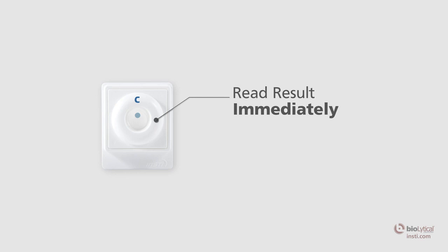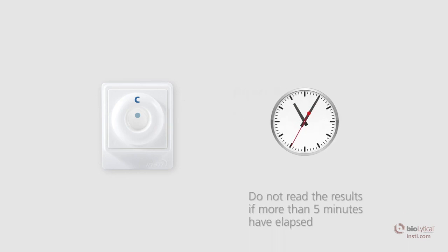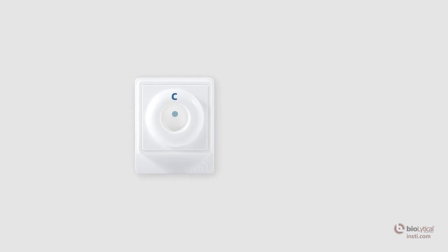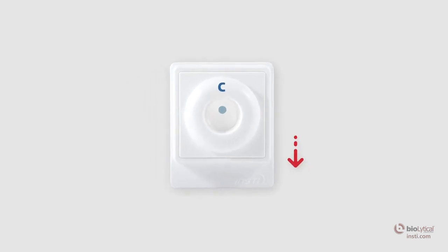Immediately read the result while the membrane is still wet. Do not read the results if more than five minutes have elapsed following the addition of clarifying solution. When reading the results, make sure the tab of the membrane unit is oriented towards you.